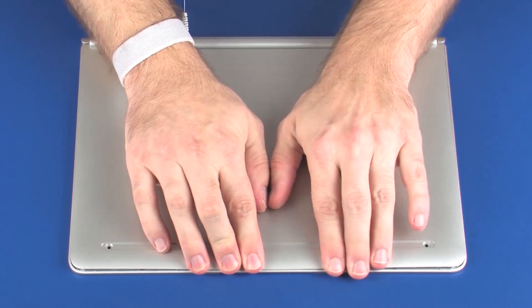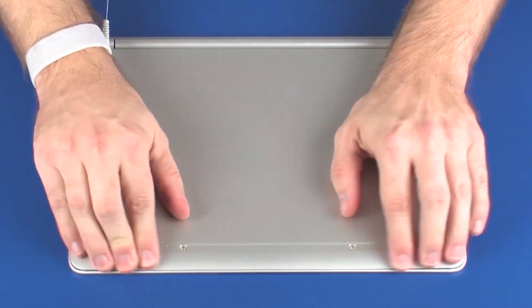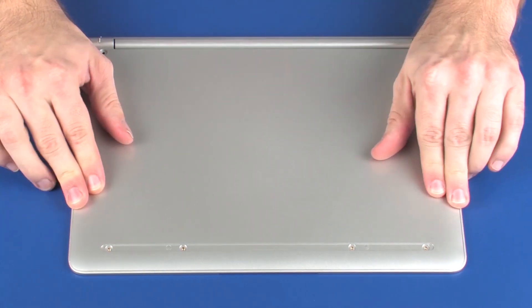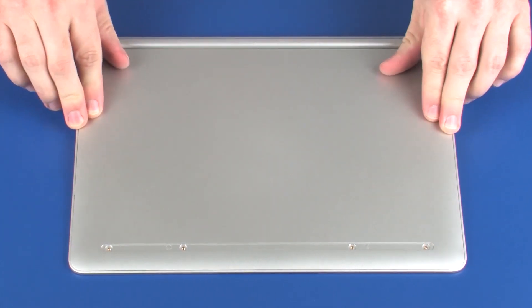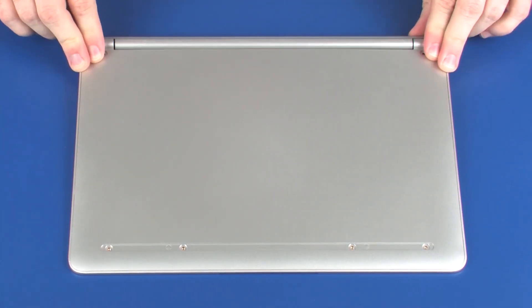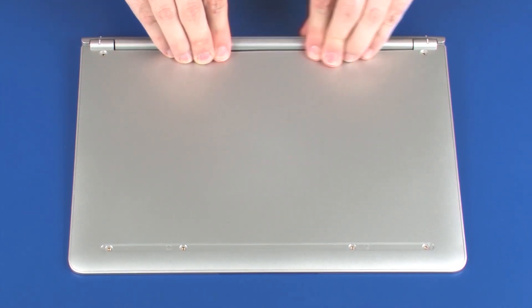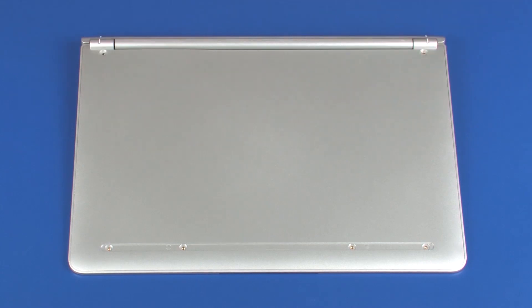Replacement. Place the base enclosure into position on the top cover. Replace the two 4.5 mm P1 Phillips-broad-head screws that secure the base enclosure to the top cover.